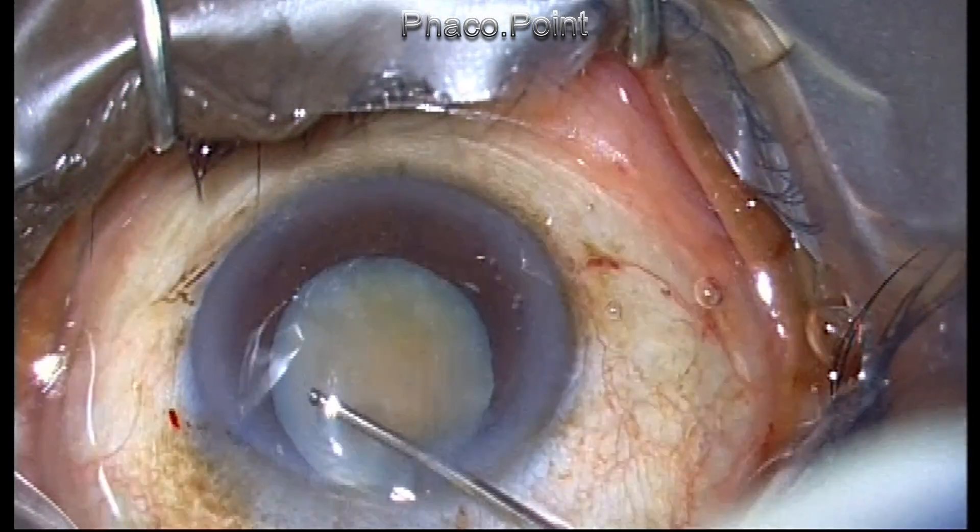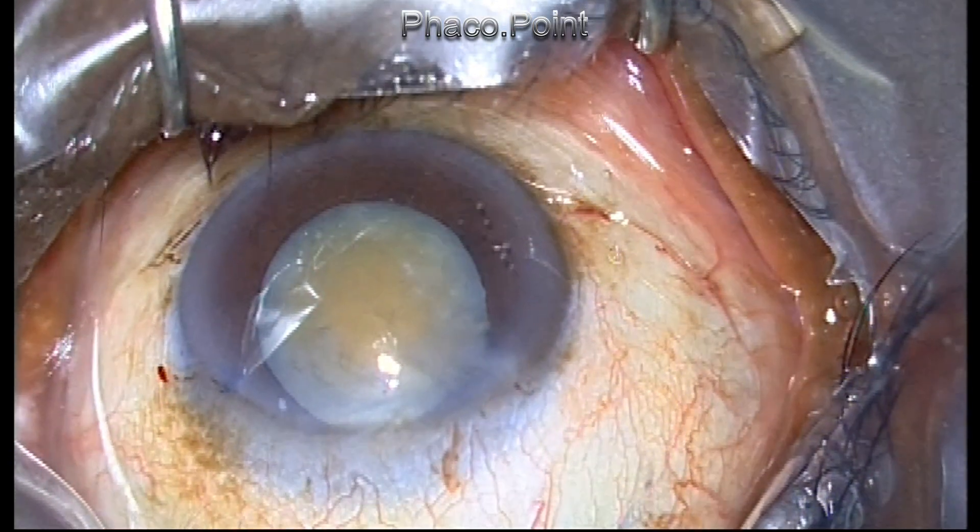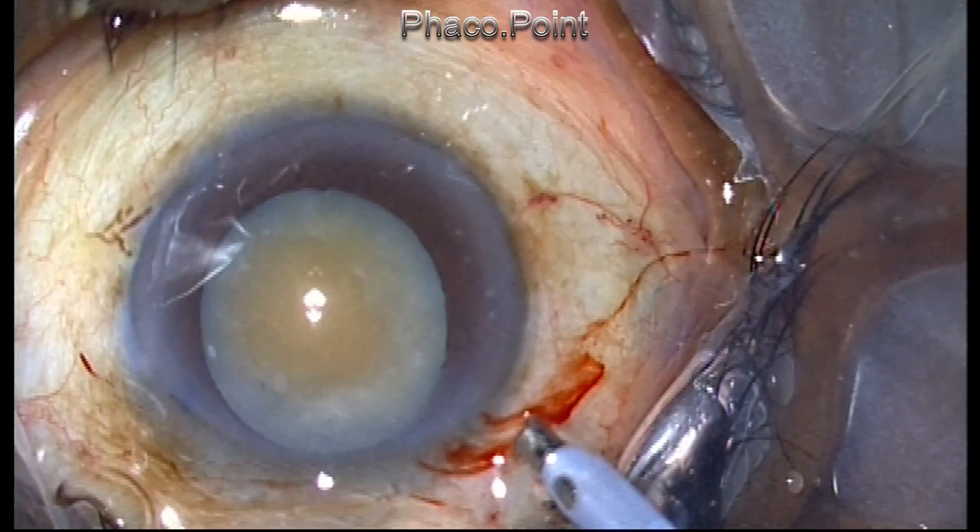The cortical cleavage hydrodissection is superfluous — you need not do it — but it can help you to unmask the underlying hardness of this nucleus.